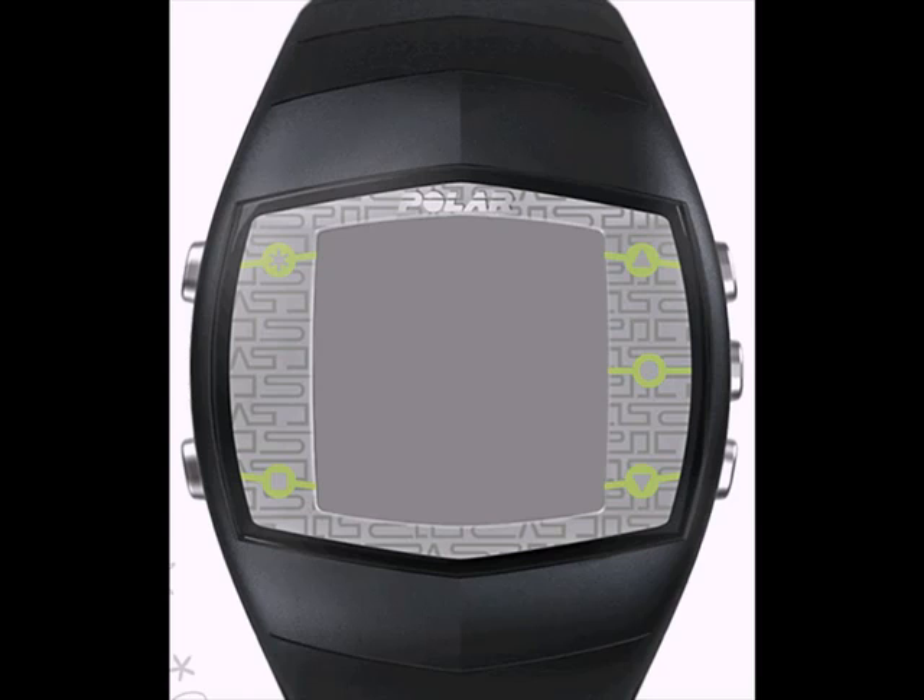The FT-40 wrist unit has five buttons which are really easy to use. The top right button is to scroll up in the menu. The bottom right button is to scroll down in the menu. The center right button is the OK Start button, much like a left mouse click. The bottom left button is the back exit button and the top left button is to activate the backlight. One thing to remember: no matter where you are in the menu, pressing and holding the back exit button will return you to the main display.